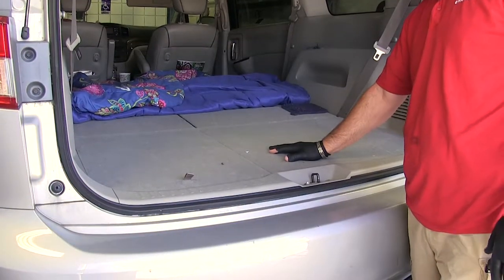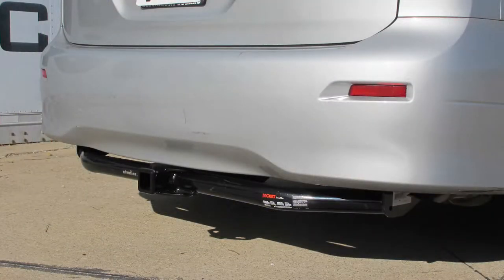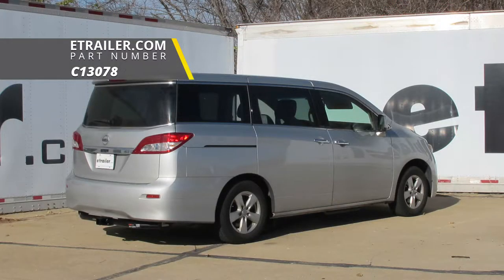Once you have your floor panels back in place, you're ready to hit the road. That'll do it for a look at and installation of the Curt Class III Trailer Hitch Receiver, part number C-13078, on our 2013 Nissan Quest.